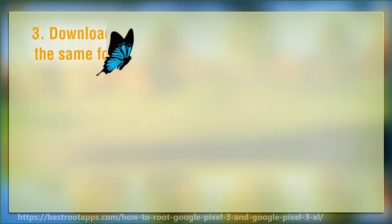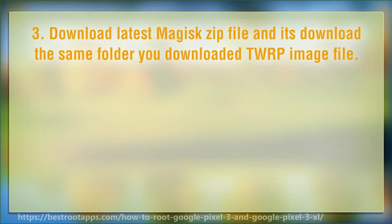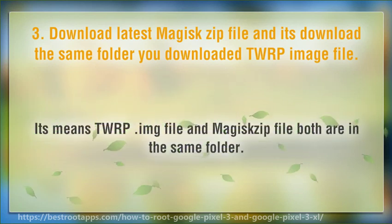Step 3: Download the latest Magisk zip file and save it to the same folder where you downloaded the TWRP image file. This means the TWRP image file and the Magisk zip file should both be in the same folder.